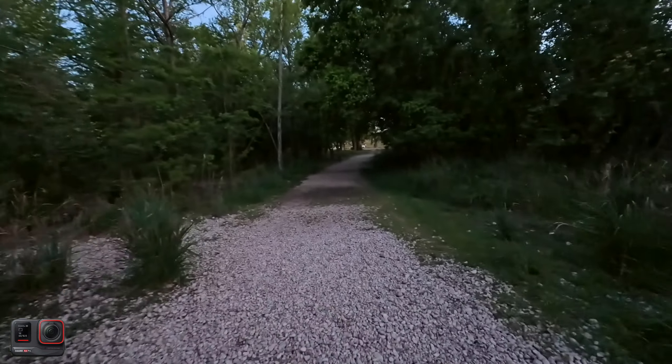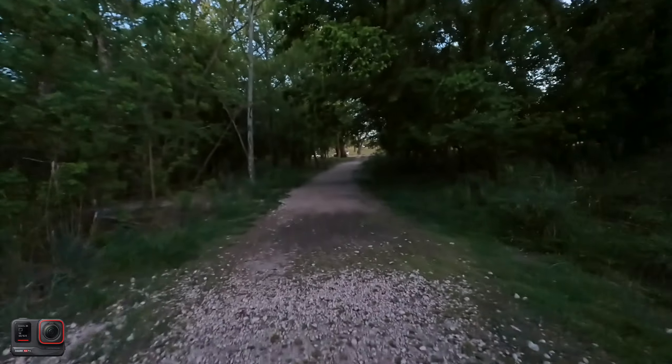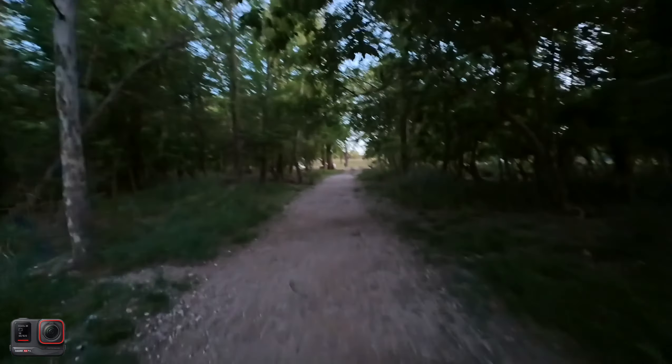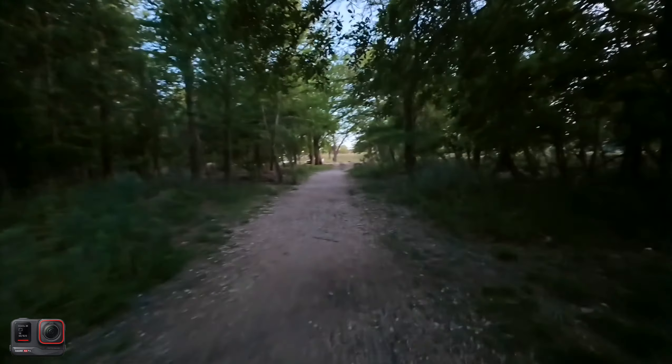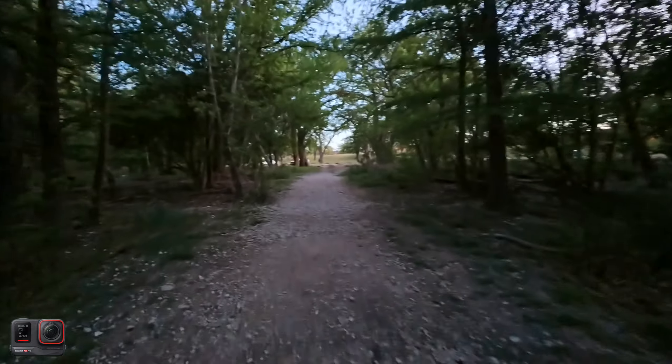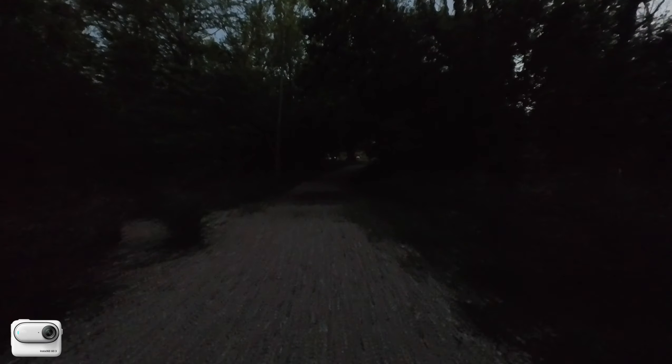It is now pretty dark outside. We're going to go under these trees and it's going to be even darker, just to give you an idea of how dark it is and how well the cameras can perform. The Ace Pro is on low light pure video mode and the Go 3 does not have any of that, though both of them have low light stabilization on.